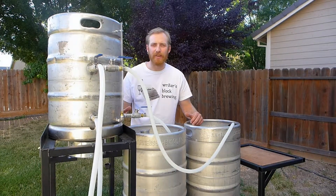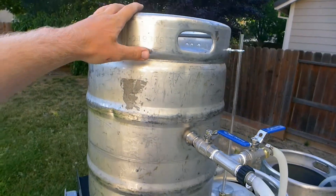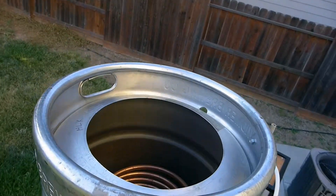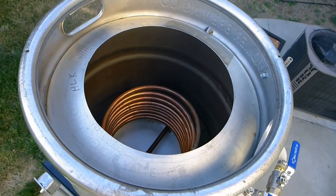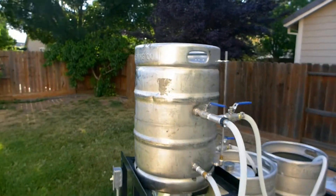Why don't you come on over here and I'll give you a tour of the system. Over here, guys, this is the hot liquor tank. The hot liquor tank just has your boiling water in it. Inside is also a recirc, that is in case you needed to take your mash back up to temp.